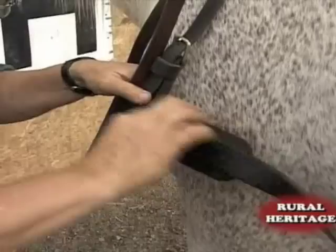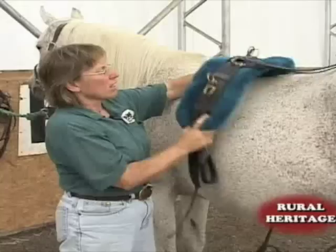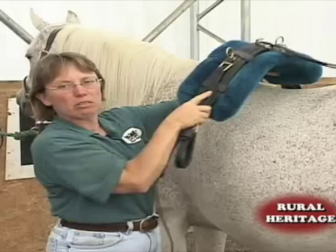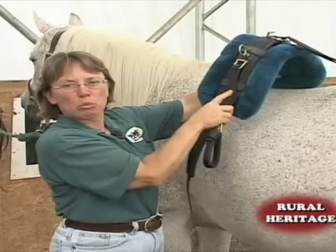This harness has a sewn-in trace. The trace is sewn right onto the breast collar, so this does not have the adjustments that the buckle-in trace has. This harness does not have a rigid tree. This is called the saddle — the part that goes on the middle of their back — and this saddle doesn't have any rigid form inside. That means it's going to lay right on the horse's back, which is a consideration when you think of the weight in the shafts of the carriage when you attach it to the harness.